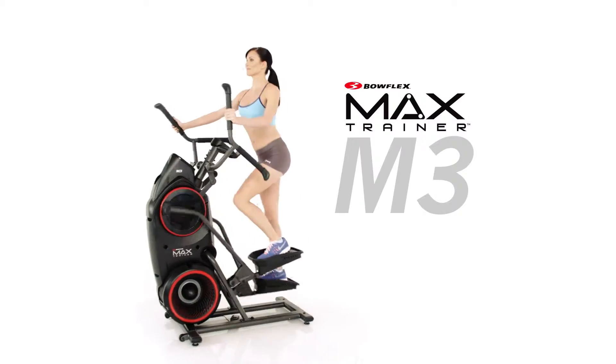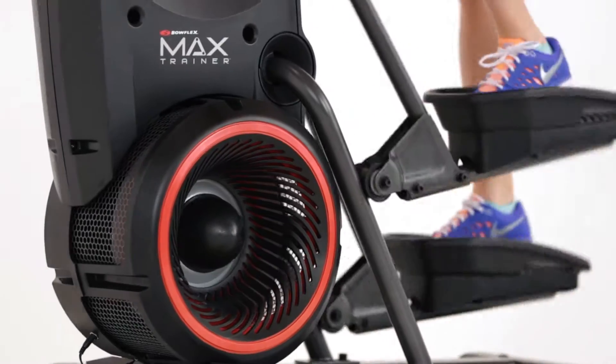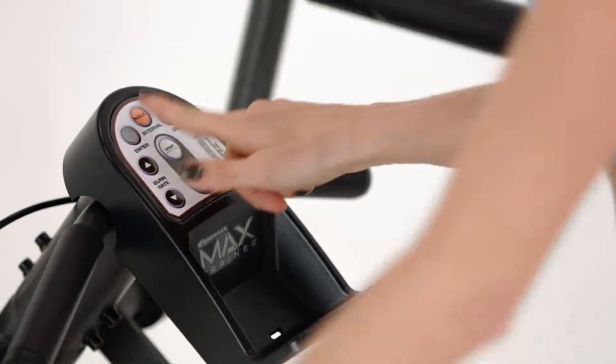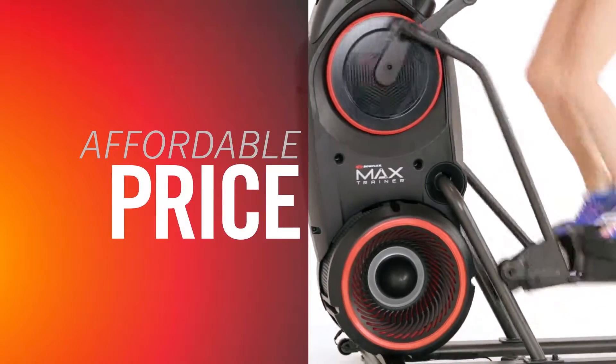This is the Bowflex Max Trainer M3. With a look inspired by modern sports cars, motorcycles, and aerospace technology, the M3 is an attractive way to get the benefits of the 14-minute max interval workout at an affordable price.